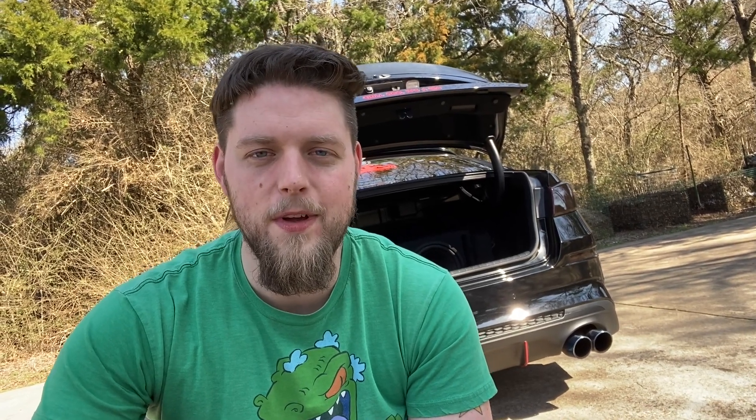Thank you guys so much for stopping by and checking out the video. If you have any questions about the install or about the springs, let me know in the comments. I'll be leaving a link in the description below if you want to go ahead and pick some of these up for your trunk. Thanks again for stopping by — I hope to see you in my next one.